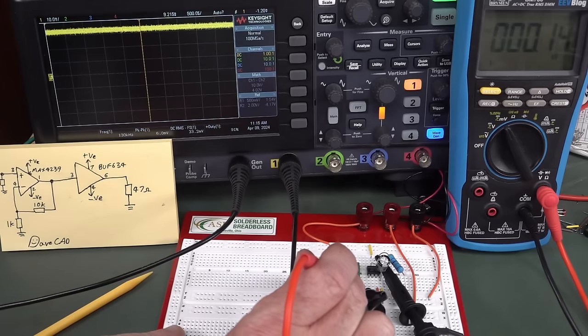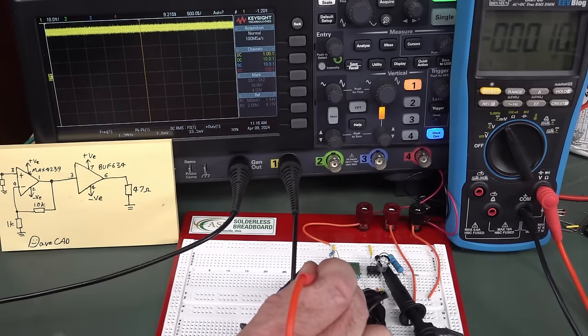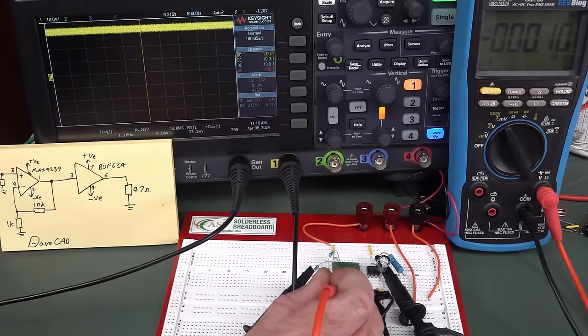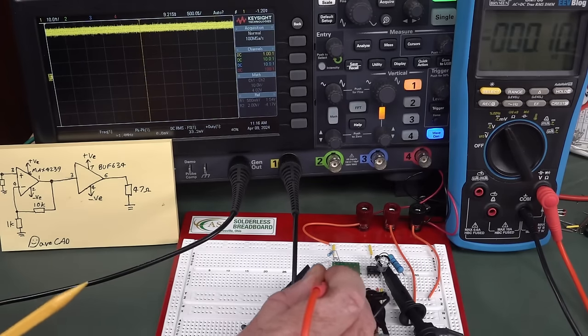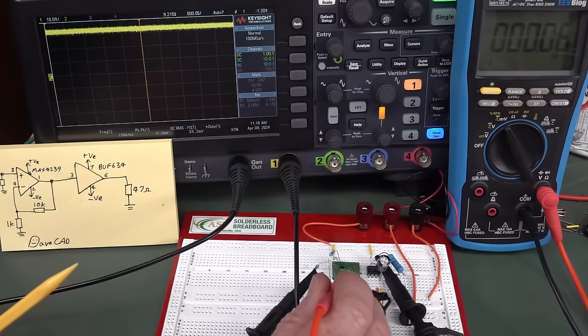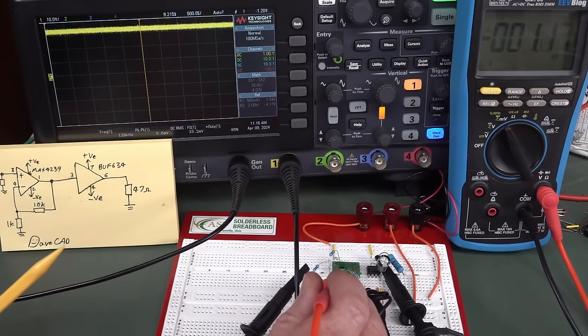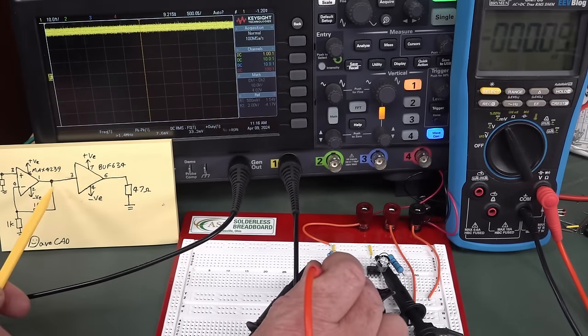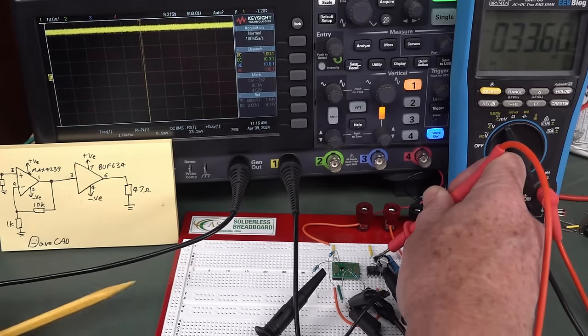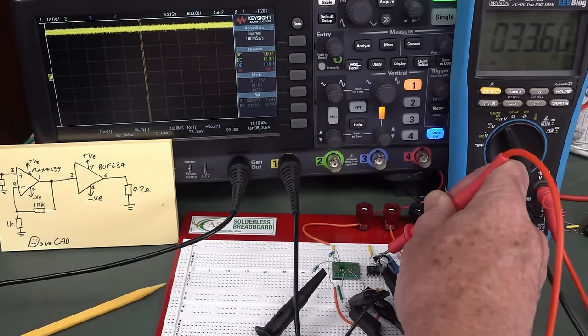We'll measure the offset voltage of the MAX4239 — it's close to zero, like 100 microvolts. That might be because I don't have proper star grounding, but it is really low. So that's the output of the MAX4239. And the offset voltage of our BUFF634 is 33 millivolts. So we've ruined our beautiful little circuit. But — aha — we can change this with one simple jumper wire to a composite amplifier configuration.